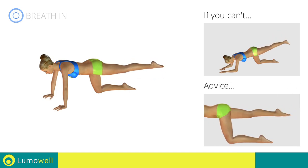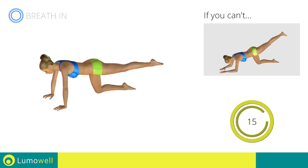Try to keep the leg and foot constantly outstretched. 5, 4, 3, 2, 1. Stop!